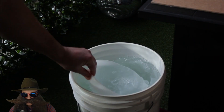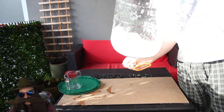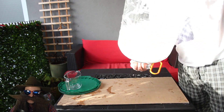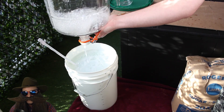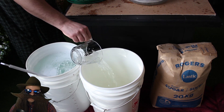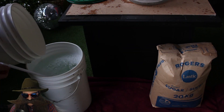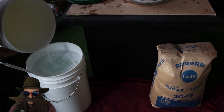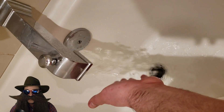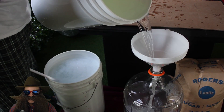We're going to sanitize everything. As I'm emptying out the bucket, you can see that I'm rotating it to coat the sides with the sanitizer. We're going to take that bucket, fill it with two and a half gallons of the hottest water you can get out of the tap, and dump it into the fermenter.